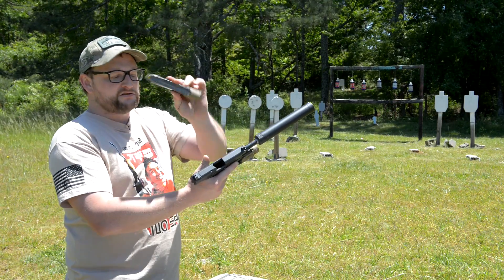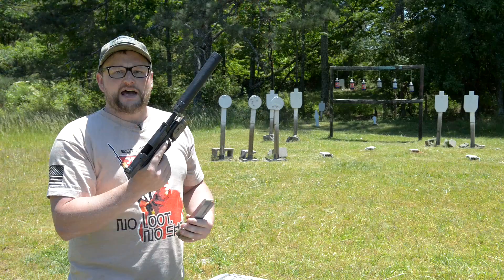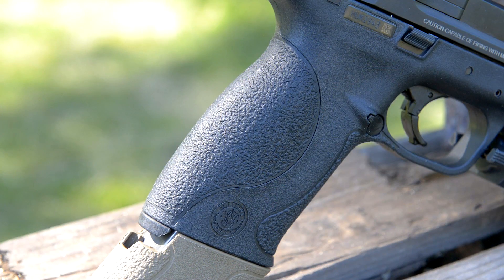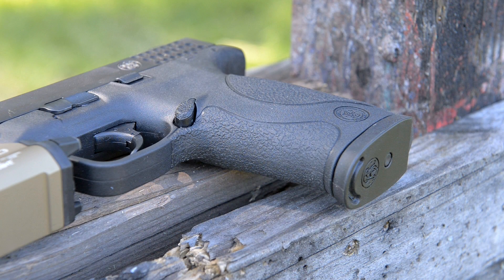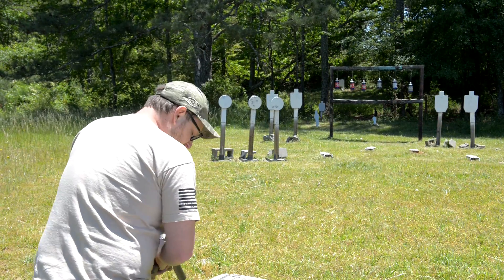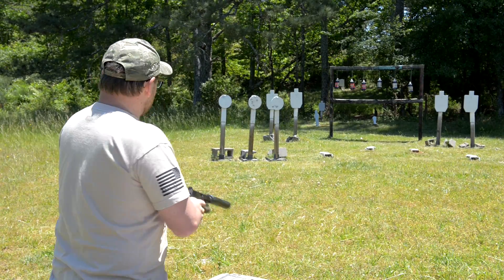The 14-shot mags protrude out of the bottom of the pistol a good bit. Compared to the FNX 45 Tactical, this gun is a little bit larger to hang onto in terms of length. The width and comfort of the grip and the interchangeable back straps are a nice feature with the M&P — which the FNX has as well — but you're getting into this rig for about half the price of an FN pistol, which is kind of cool.